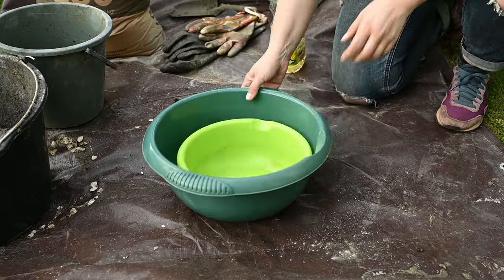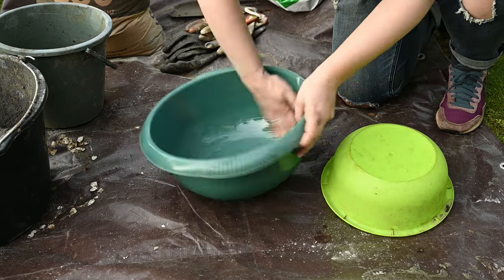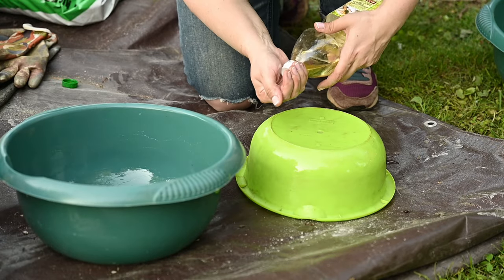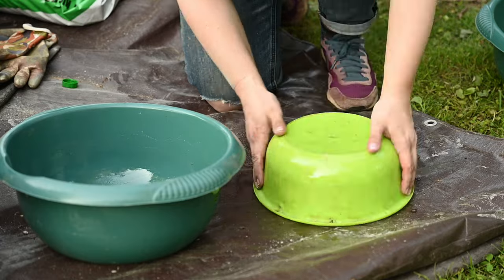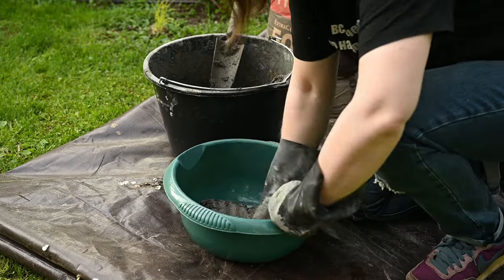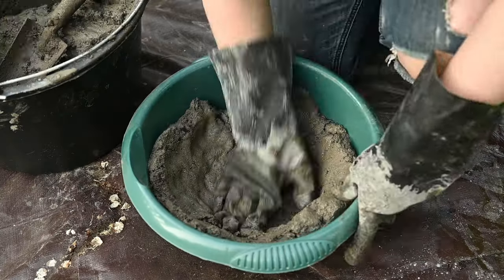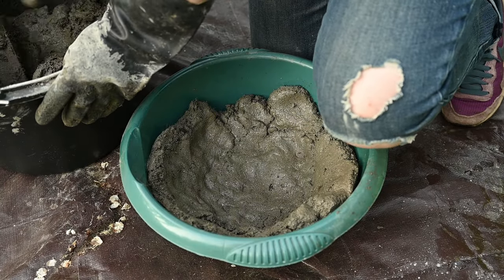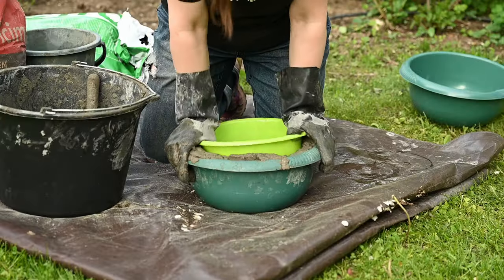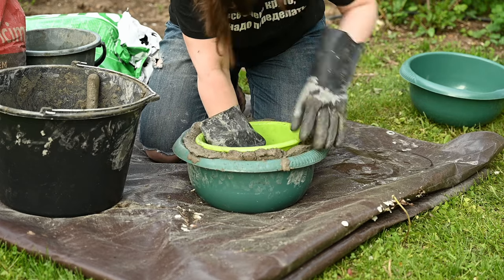To make the vessel for the bath I'll use two dollar-store plastic basins — one bigger and the other smaller. The first thing I'm doing is smearing them with oil to be sure cement will not stick to them. I've chosen the size to make the sides of the vessel about two inches thick. So I'm applying the mixture on the inside of the bigger basin, then placing the smaller one inside and pushing it well so that the excess mixture sticks out a little bit.